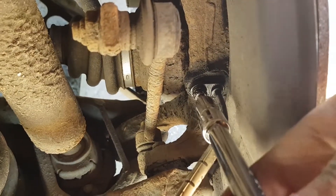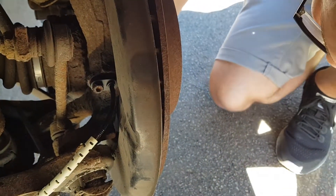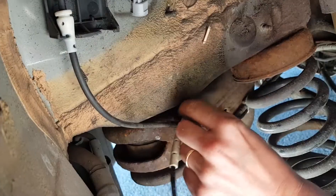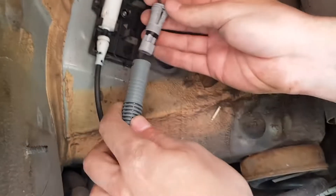Pop the old sensor out and put the new one in with the bolt. You don't want to over-tighten — just go enough that it feels secure. Now it's just a case of routing the lead back the way it came, making sure those fasteners clip shut. The connector will only go together in one orientation. Clip that together and reposition in the holder.